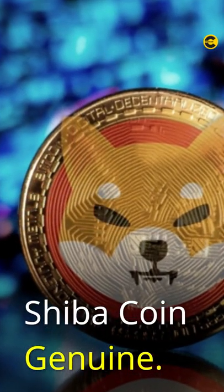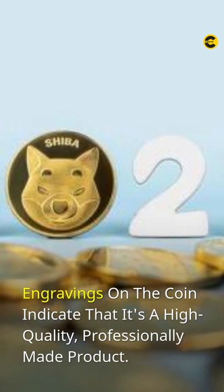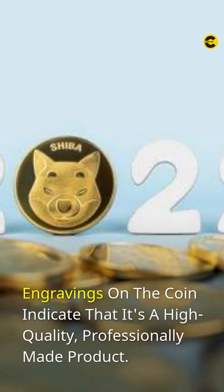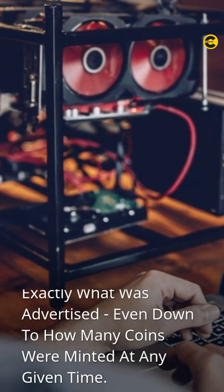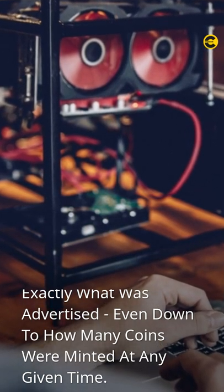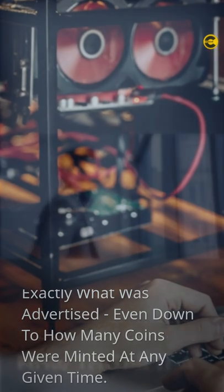Is your Shiba coin genuine? Can you tell if your Shiba coin is real? The engravings on the coin indicate that it's a high-quality, professionally-made product. It has been vetted by experts and certified as genuine, so buyers will know they're getting exactly what was advertised, even down to how many coins were minted at any given time.